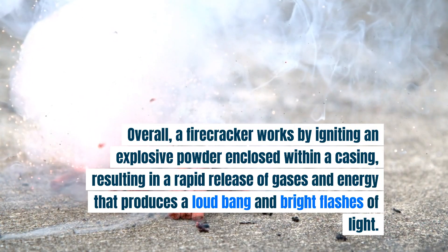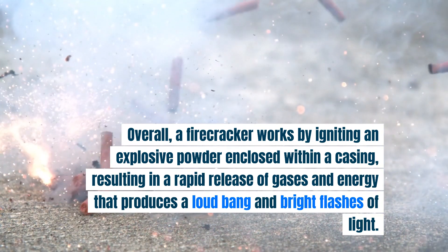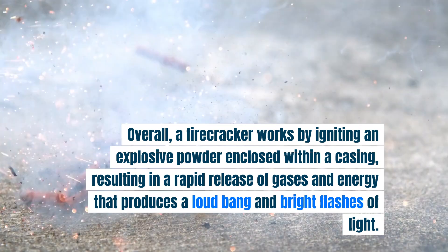Overall, a firecracker works by igniting an explosive powder enclosed within a casing, resulting in a rapid release of gases and energy that produces a loud bang and bright flashes of light.